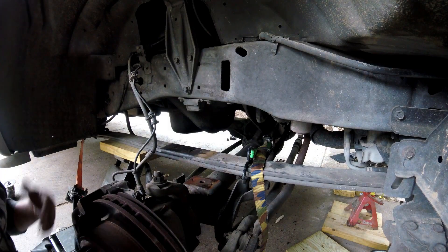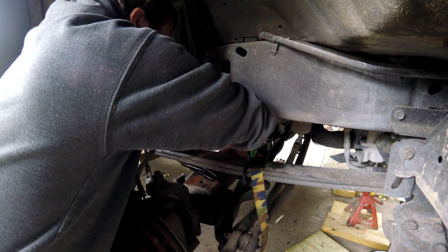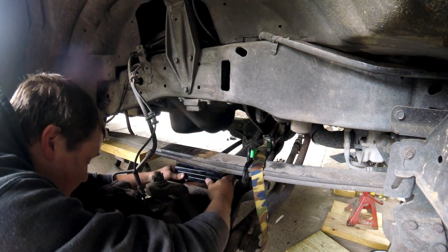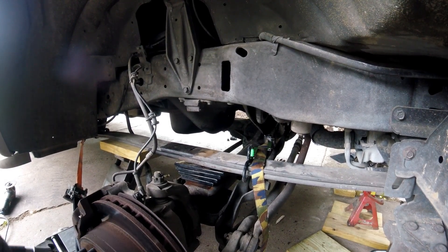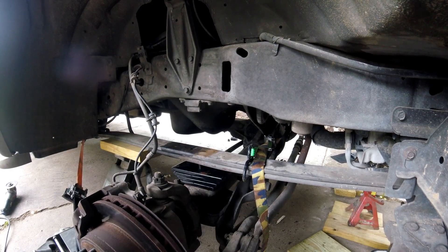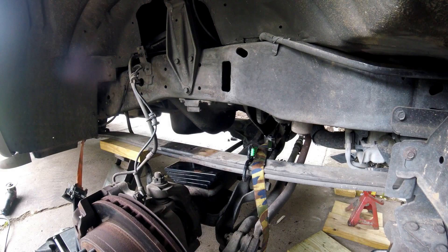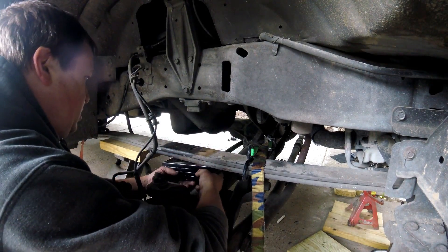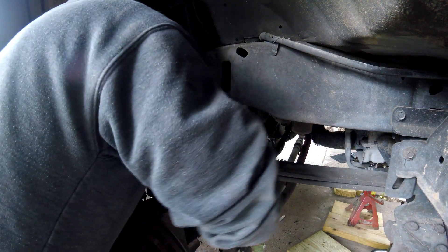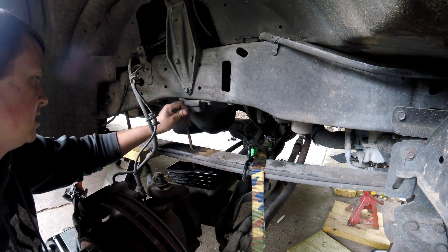We finally got the holes lined up - going to put this back in, had it upside down before but putting it in the right way now. We're sliding it into the hole and jacking it up just a little bit more to get everything in. Once we get the nut on, it re-adjusted itself so we're going to have to adjust this again to get that bolt fully through.